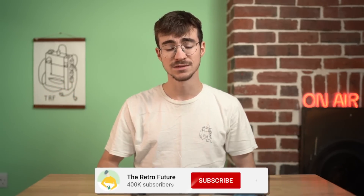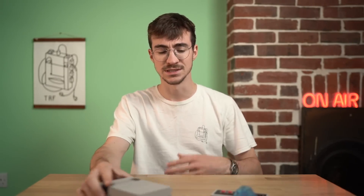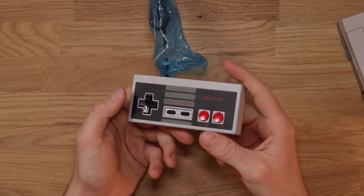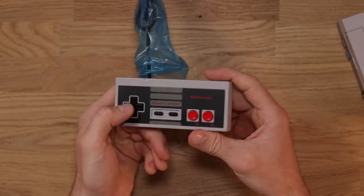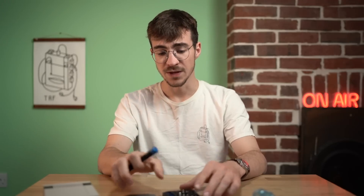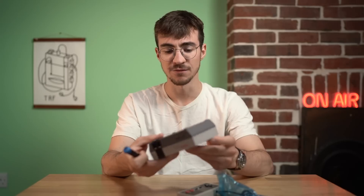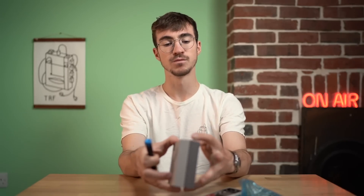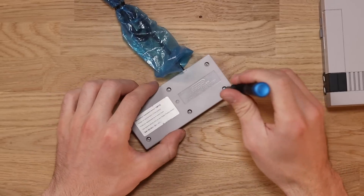I'm really excited to open these things up. If you're new around here, please consider subscribing and leave a like if you're enjoying it. Let's take these things apart and see what's inside — the weird thing is, what can they not include with this controller? It's got the buttons, start and select, the D-pad. So let's crack it open and see what's inside. I don't actually think I have any ability to play this, and I doubt this is going to work, but we'll open it up and see if there's a motherboard inside. There must be something — it's got buttons, it's got controllers.